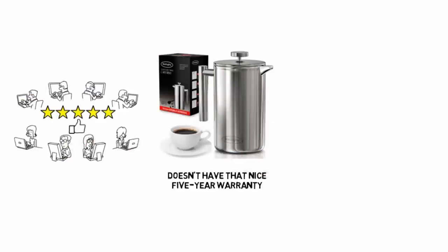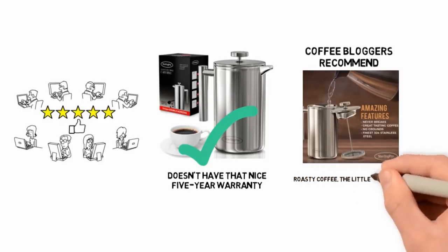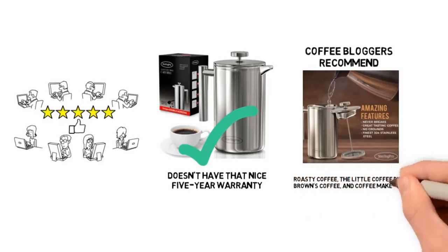User reviews on Amazon are largely positive, and buyers love the slick steel design. Coffee bloggers recommend the Sterling Pro French Press too, including Roasty Coffee, The Little Coffee Place, Brown's Coffee, and Coffee Maker Picks.